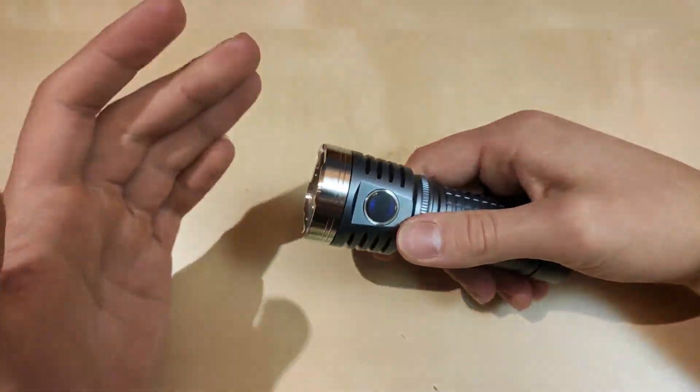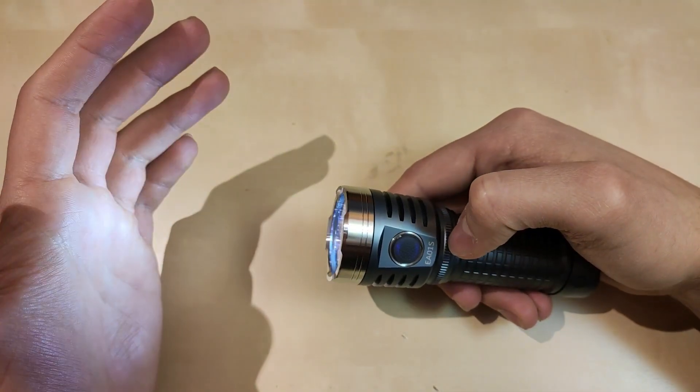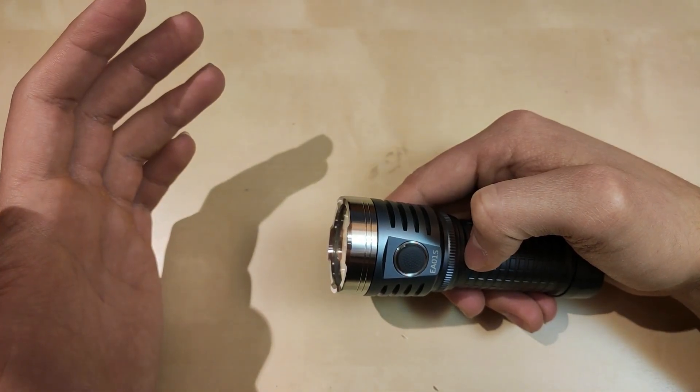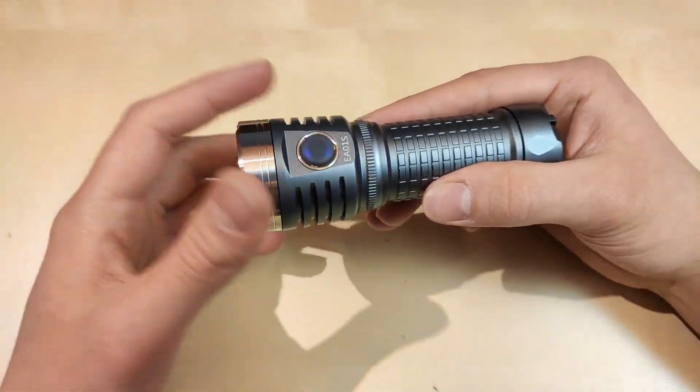One click to turn off. If you'd like to check the voltage, triple click from off. Count the blinks — four blinks, pause, one blink — so 4.1 volts. That is your battery voltage.